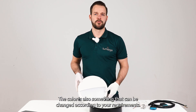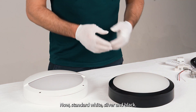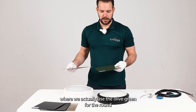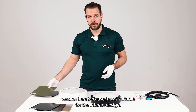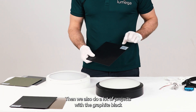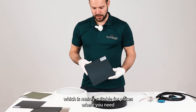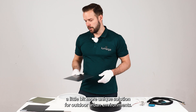The colors can also be changed according to your requirements. Standard options are white, silver, and black. However, we have just done a project where we used olive green for the round version because it was suitable for the interior design. We also do a lot of projects with graphite black and anthracite grey, which are mainly suitable for places where you need a more unique solution for outdoor urban environments.